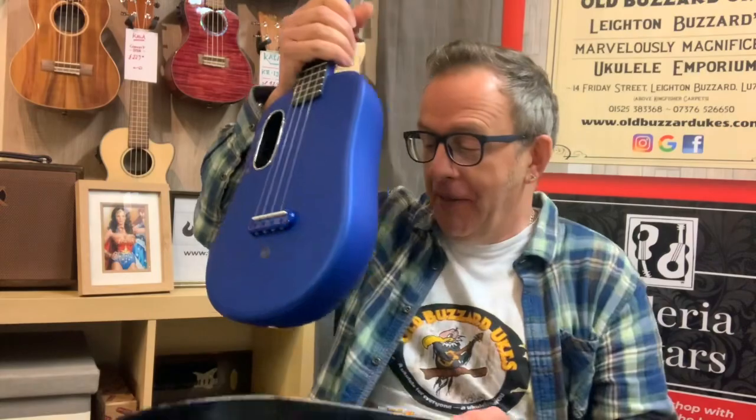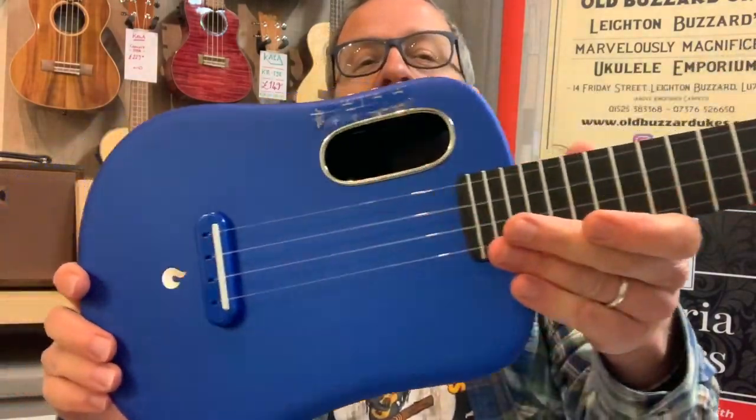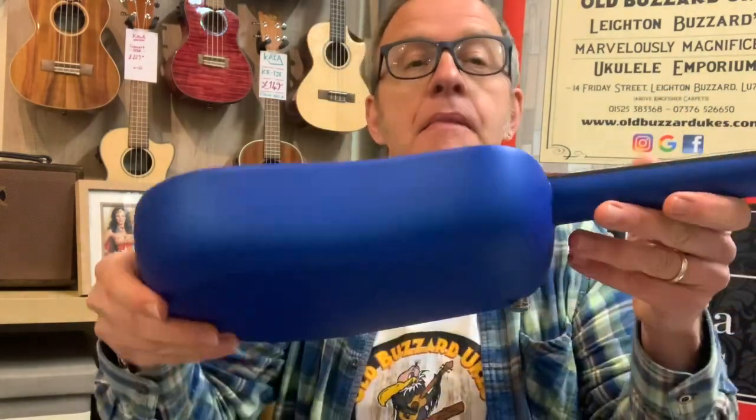Check that bad boy out. Here it is — the Lava U ukulele. I'll give you a bit of a look at it. Oh yes, nice logo there, brand name and so on. There's a little tag there that will get in the way. Give me a moment. I'm just going to revise a few things and tell you a bit about it.